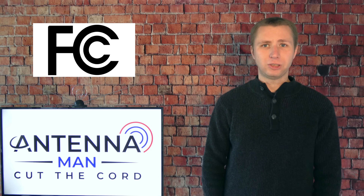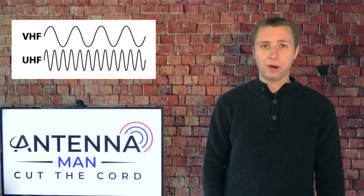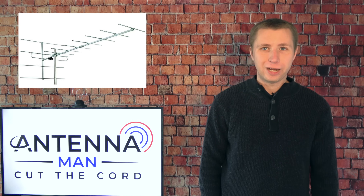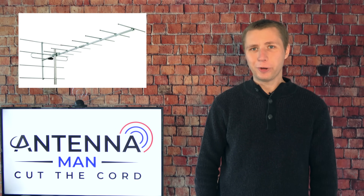In my opinion, the FCC set the power limit for VHF stations way too low. I found in most situations, people have problems picking up VHF TV stations compared to the higher powered UHF stations in the same market. So to reiterate, this antenna is designed for TV stations that broadcast on high VHF channels, which most areas have.